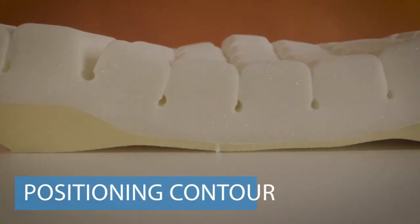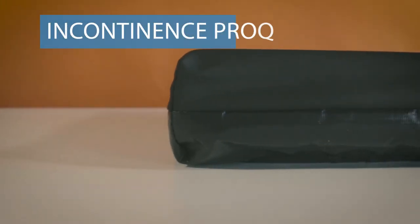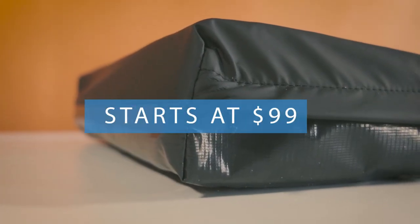The Geo Matte Contour is contoured on top to relieve pressure on your legs and encourage an upright posture. An incontinence-proof cover with a super soft, low-shear top wraps up the well-constructed Geo Matte Contour wheelchair cushion, and it doesn't break the bank at just $100.